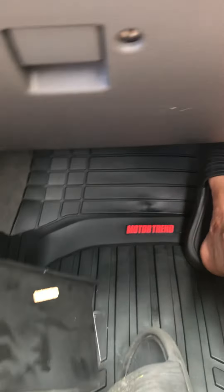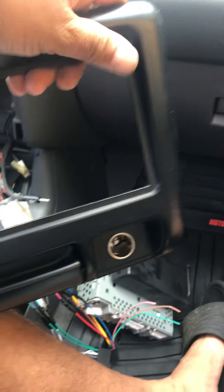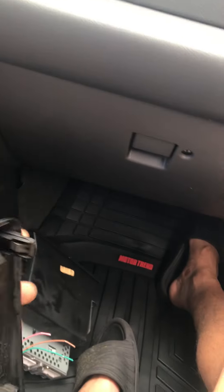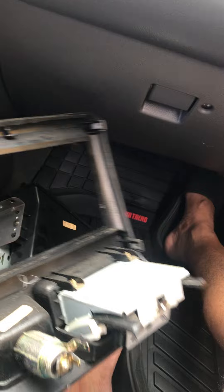First thing I had to do was remove this trim panel, which I just yanked on and it came right out. It has these four clips, so you can even use your pry tool and pry it off.